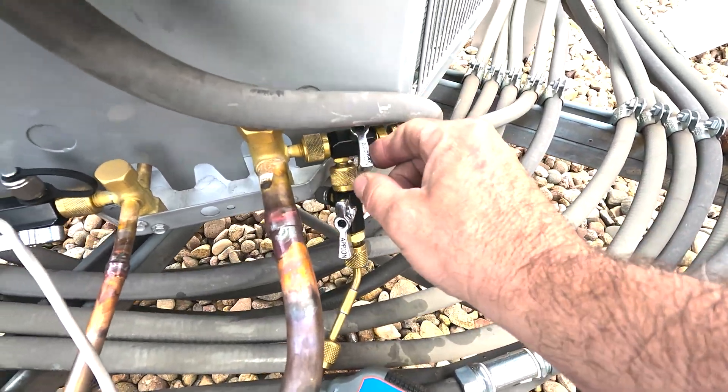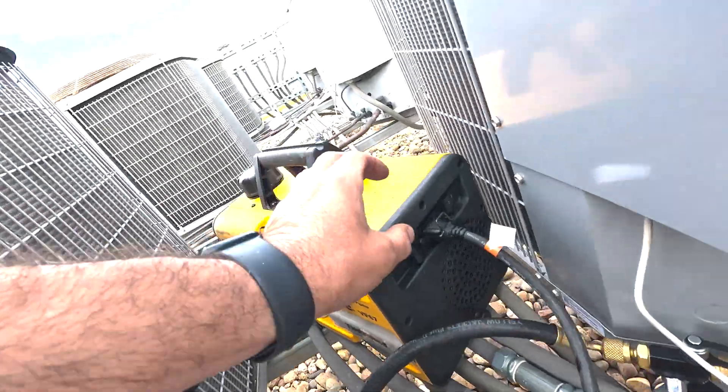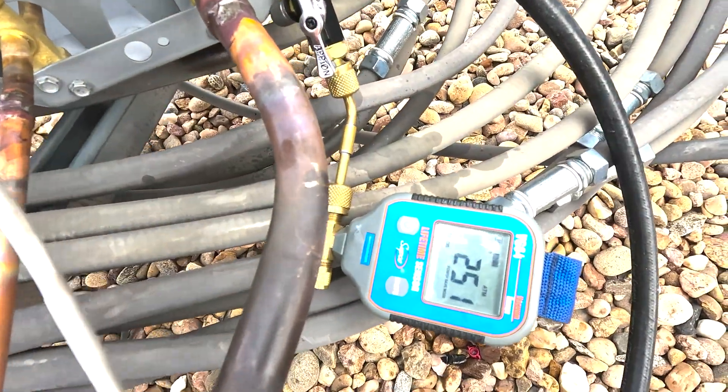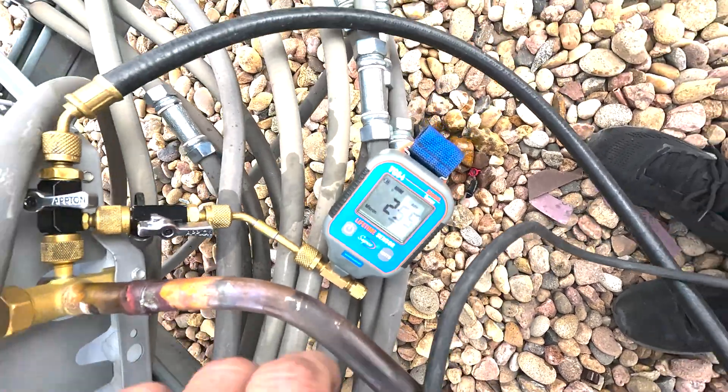I've got a lot of work to do today, so I'm going to do a decay test. Shut down on this. Shut down on that one. And then we can shut down on the vacuum pump. I'm going to watch for rise — I don't want this to rise above 1,000 microns in the span of 10 minutes.